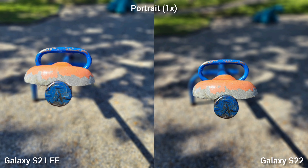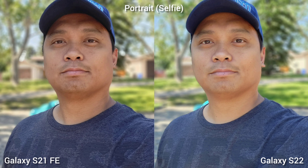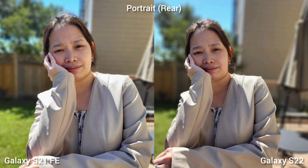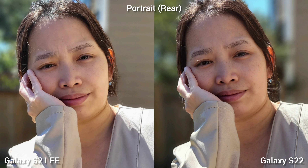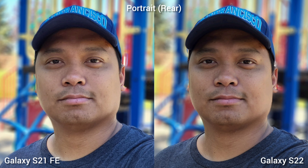Next is portrait mode without a human subject. On 1x, there's a little better background blur on S22. For 3x, it's almost the same, and cutting out the subject is great for both phones. For real portrait starting with the selfie camera, Samsung Galaxy S22 produces a brighter skin tone with a little smoothening. For the rear camera, S21 Fan Edition is brighter, but S22 has a wider field of view and more details on the person's face. For low light portrait, there's just a difference in white balance — cooler on S21 Fan Edition, warmer on S22.